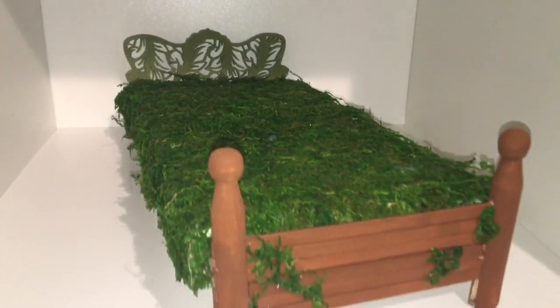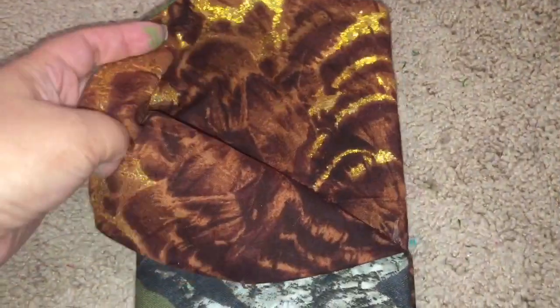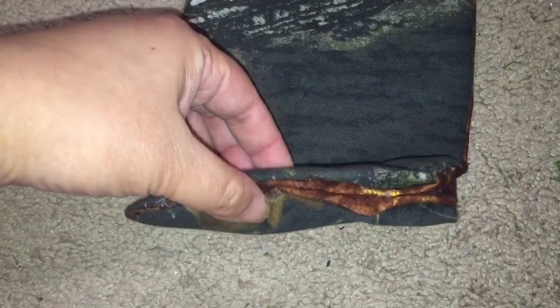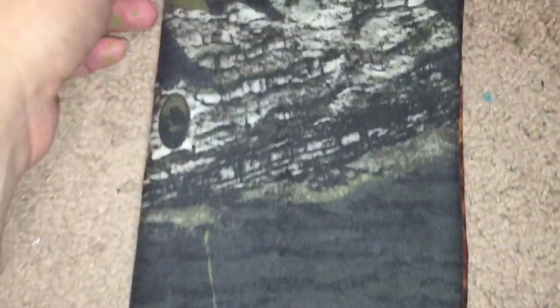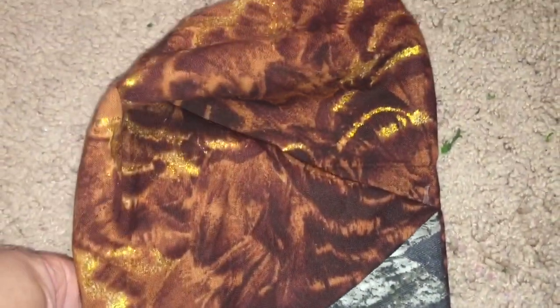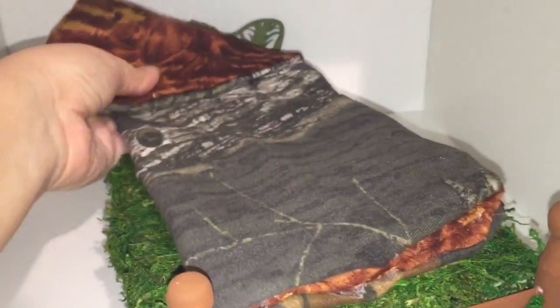And to assist him with that, I decided to, instead of making him a blanket, make him a sleeping bag, and I followed my Froggy Stuffs video, except that I did not use a needle and thread because I don't know how yet — I missed that class in high school somehow. So I used hot glue. It came out a bit thicker than it probably would have if I had used needle and thread, but I still think it looks like Hunter. So I'm going to go ahead and lay that down on top of his mossy bed.